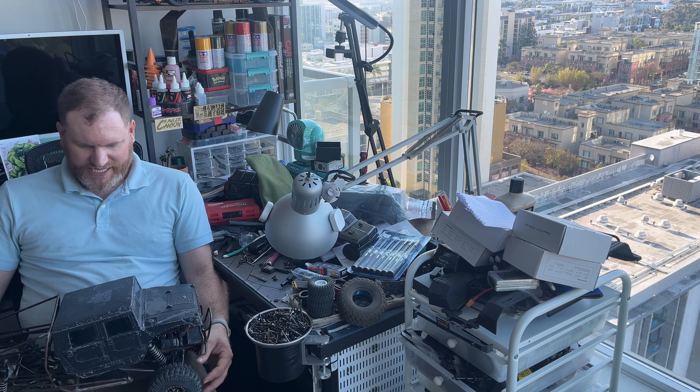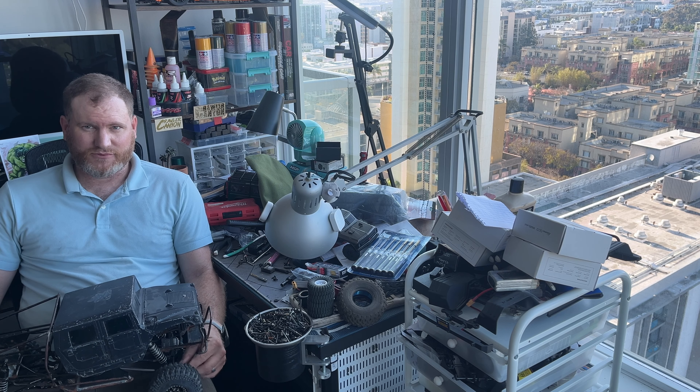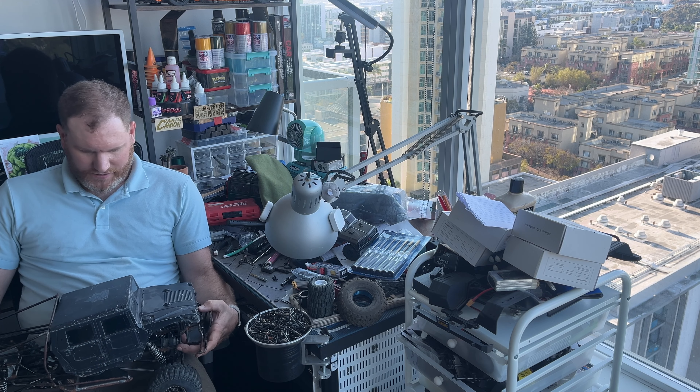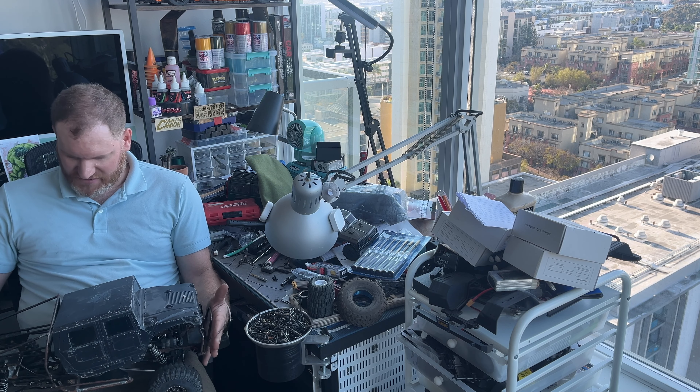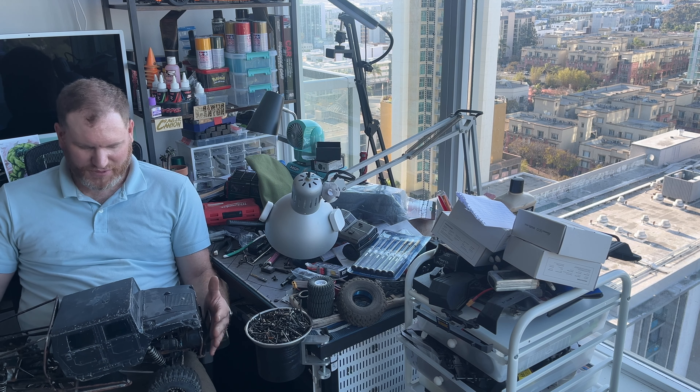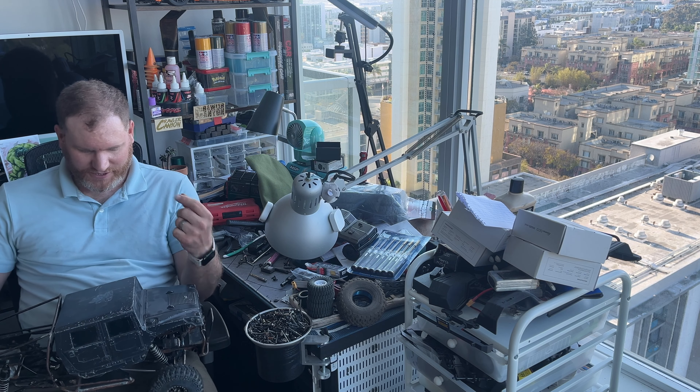I am going to be giving this away at Texas Crawl Fest, which is April 26th I believe, and someone's going to be very lucky to be going home with this rig. So let me do a breakdown and tell you all about it.